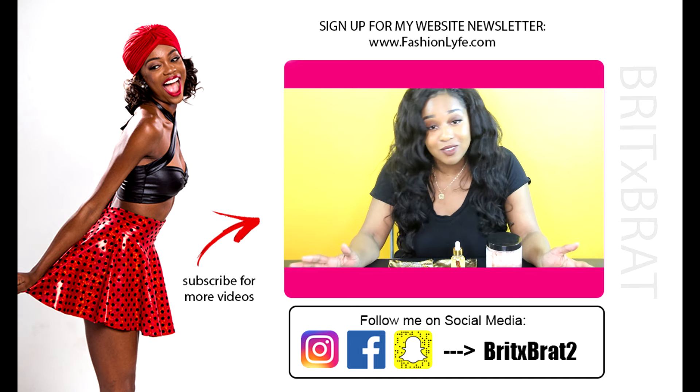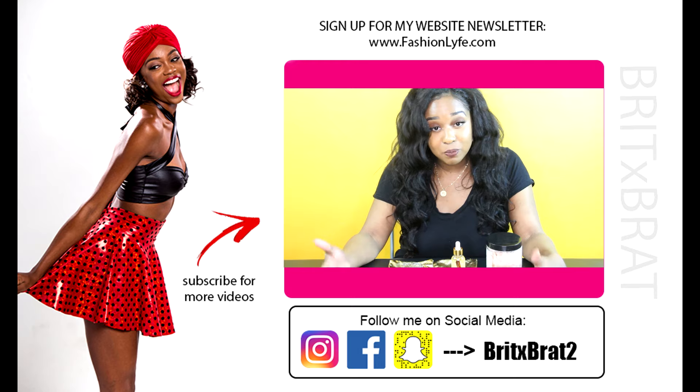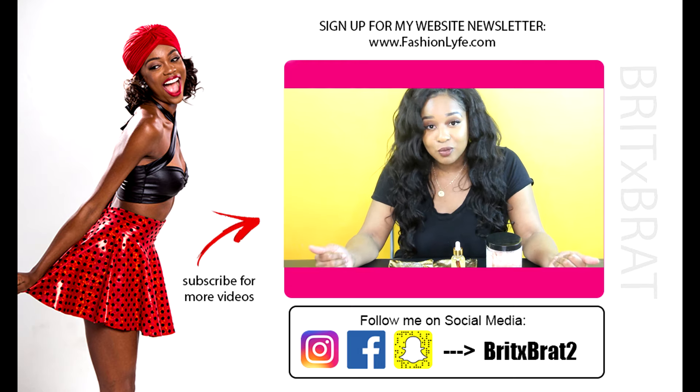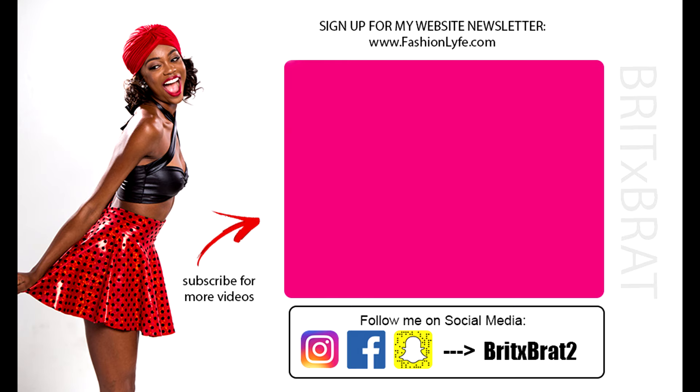I hope you guys enjoyed today's tutorial where we made some custom bags of chips. If you have any requests for other videos, please let me know in the comments below and I can fulfill those requests. Other than that, I'll see you guys next week for a new video — bye!